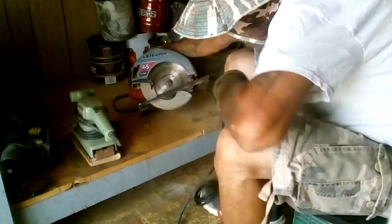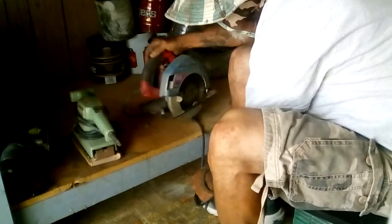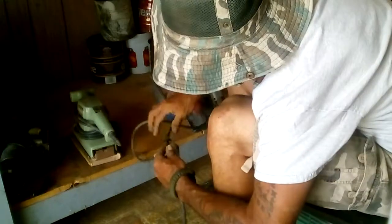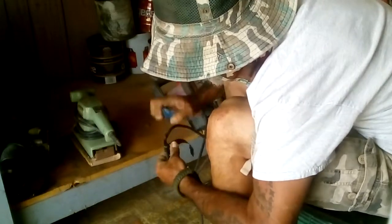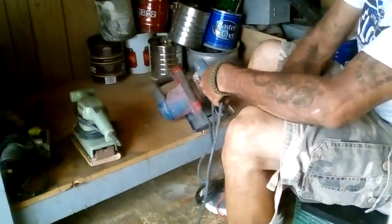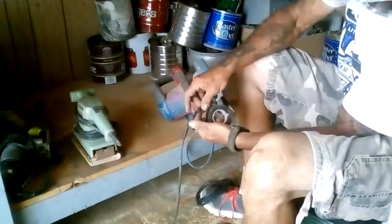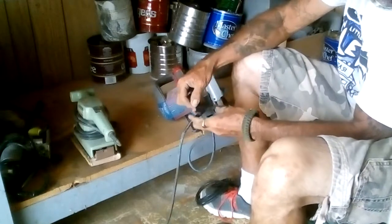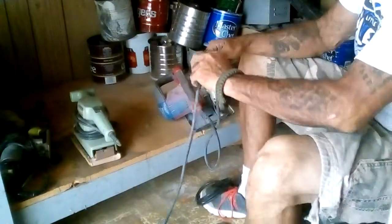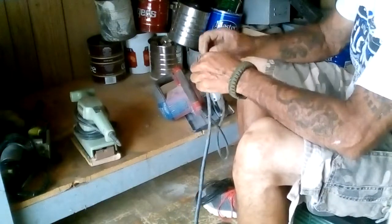I worked on the skill saw — look at that blade, still pretty sharp, 2.5 horsepower. They've already cut this cord one time or two before — that's been spliced together. You want to take that old tape off, retape it. You don't need to take it all the way off to see what they did — you just tape it over again, because you know it's been fixed right there.